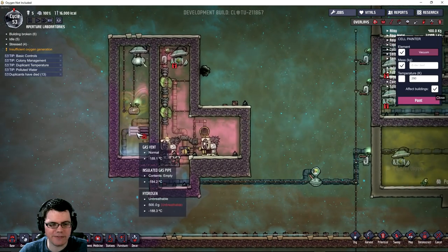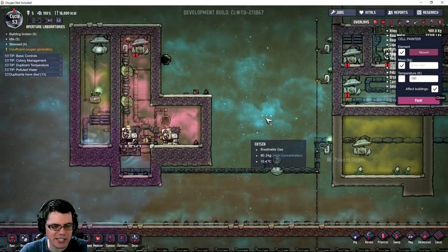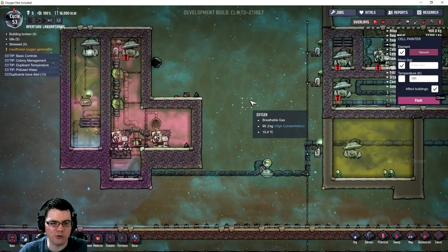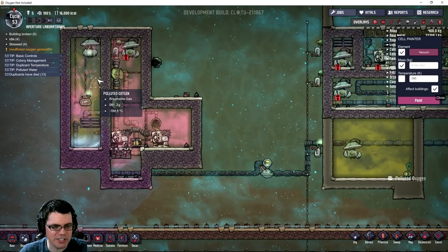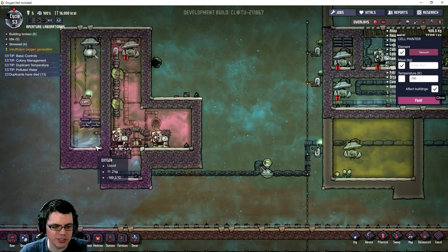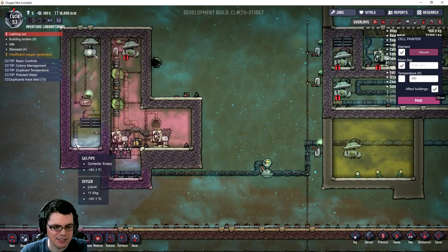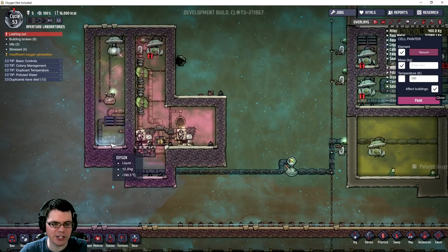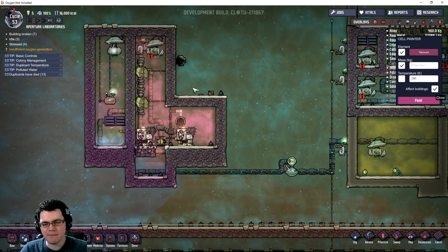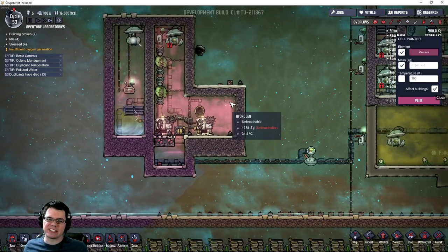I've got to figure out how I'm going to get that polluted oxygen in there and how it's going to self-regulate so it doesn't cause an overpressurizing problem. You can make it definitely cold enough. I have about 30 kilograms of liquid oxygen down there just waiting. I'm going to come back to this tomorrow and make a really sweet system - nice and simple.